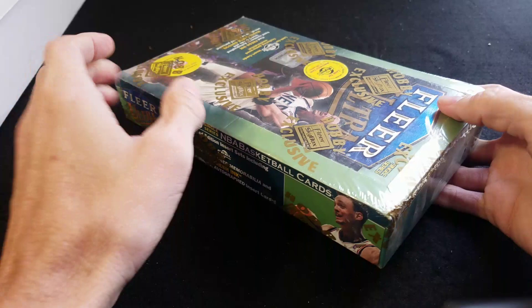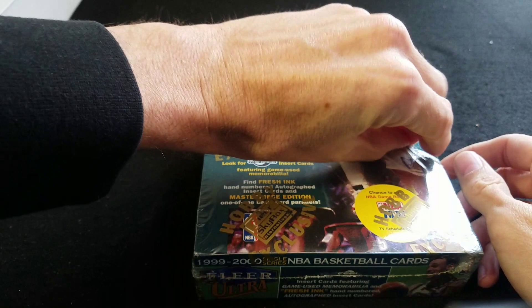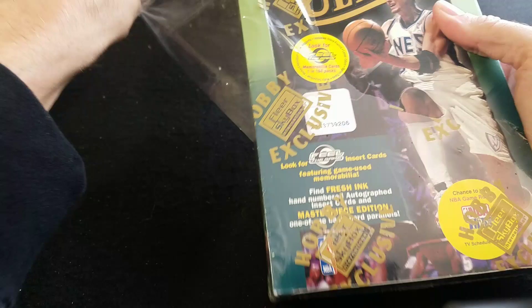There's also Feel the Game, hand-numbered Fresh Ink autographs you can pull, and Rookie Class. Nothing too special out of this year's product. Let's go ahead and rip in. Sometimes these boxes stick really bad, sometimes they're okay, so we'll wait and see.